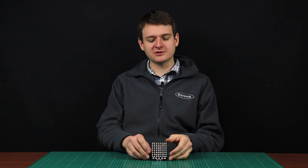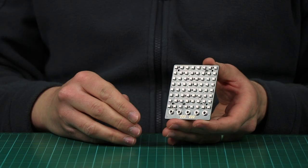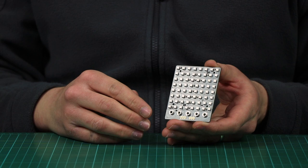This is the Katronic Zip Tile, an 8x8 display for the BBC micro:bit that can show all the colours of the rainbow and more. It can be used to scroll text and can be linked together to form larger display panels.